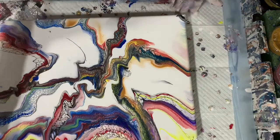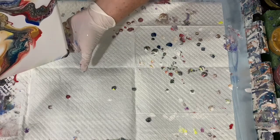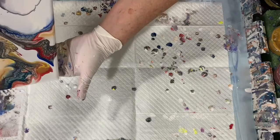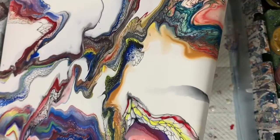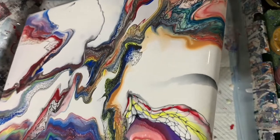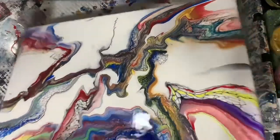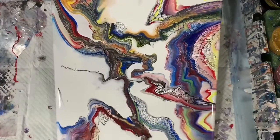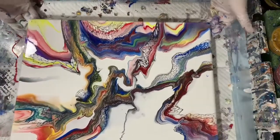I continuously run my hand underneath the canvas, cleaning off the paint drippings, and again just pulling the paint out more. You can see that almost ghost look on some of those colors, and that is the effect that the mix gives — it lets the layers come through with transparency so you can see more than one layer at a time.